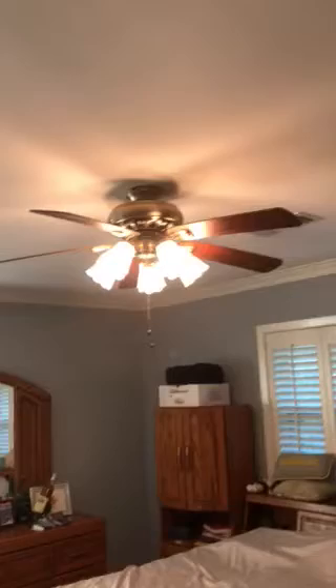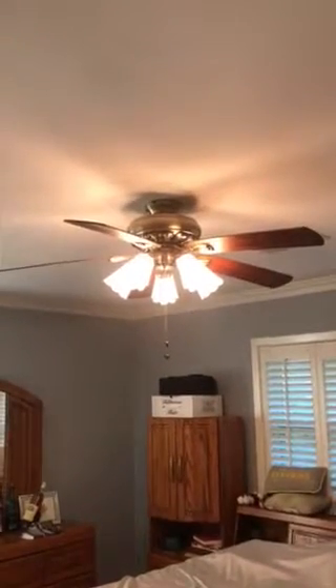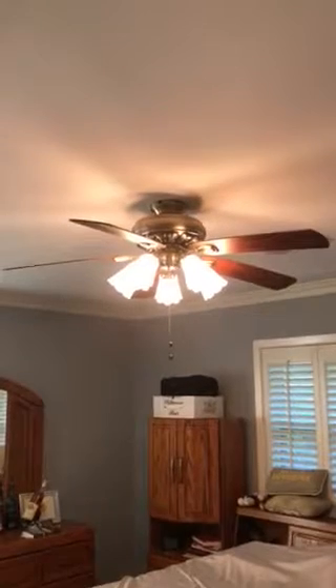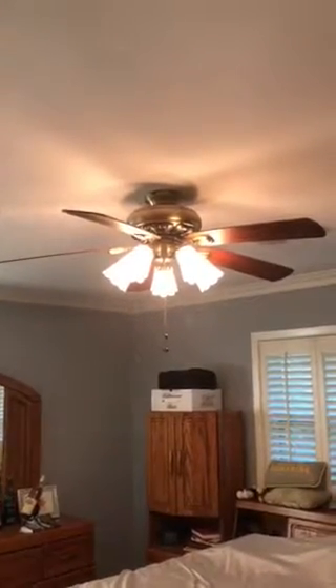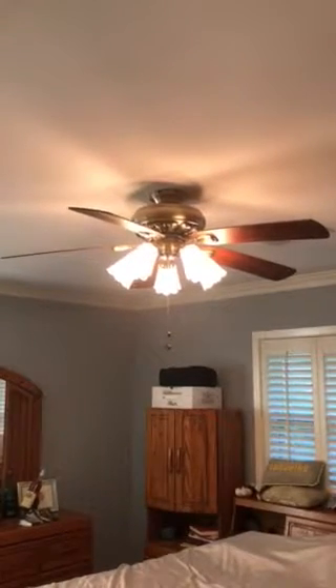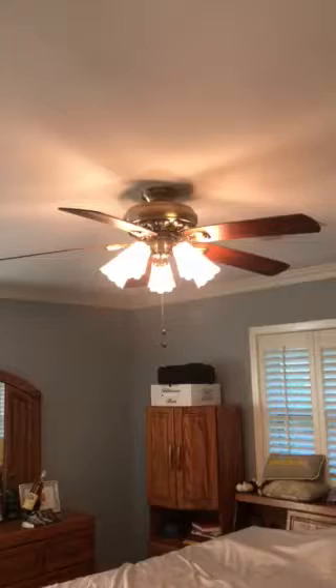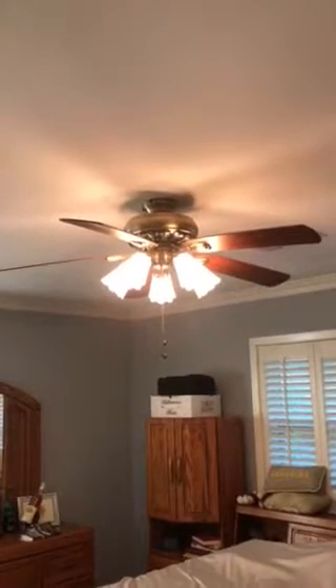Now I'm going to come over to the ceiling fan and light unit. In the past, if we had the dimmer turned all the way to maximum and the ceiling fan was running, when we turned down the dimmer it reduced the electricity and the ceiling fan made a humming noise like it wasn't getting enough power.